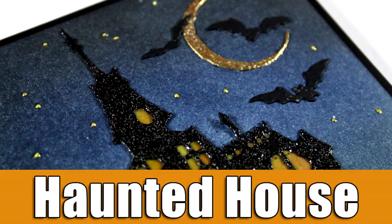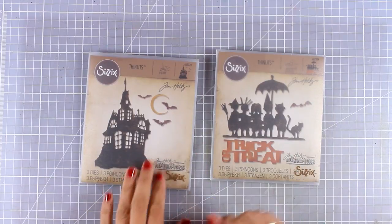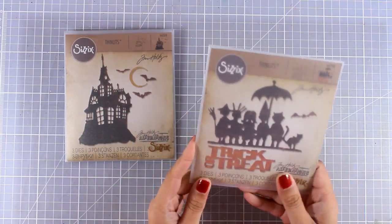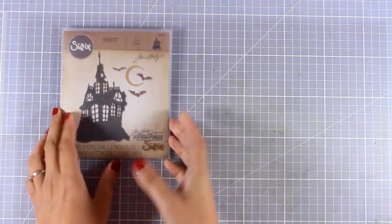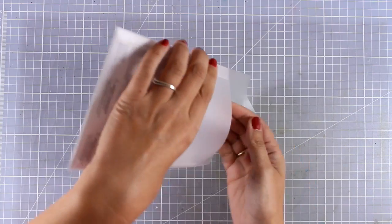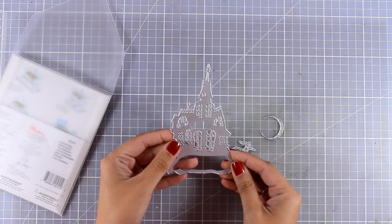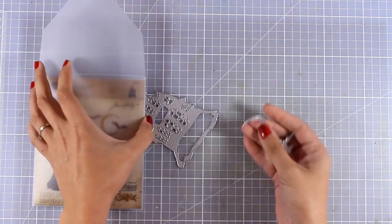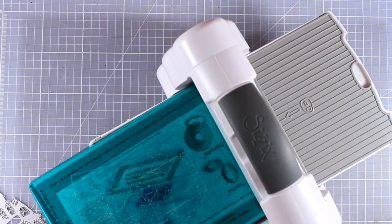Hi everyone, it's Vicky here and today I'm back with another Halloween card. This time I will be using the haunted house — this was the most requested one. I'm not going to use trick or treat on the side; I will come back with another video using that next week. I'm going to show you the three dies included in this die set: the bats, the moon, and the haunted house.